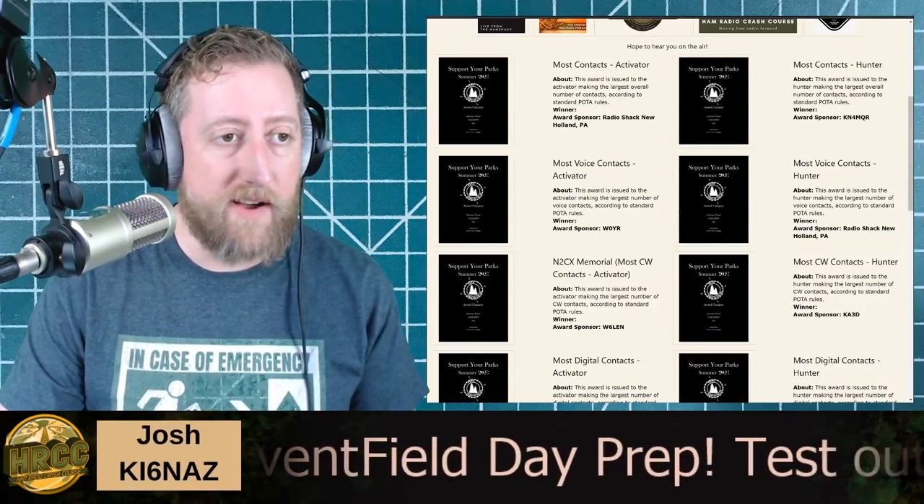Hello Ham Radio Crash Course viewers, you've got Vance N3VEM here — one of the volunteer developers for POTA. I wanted to first thank Josh for giving me a few minutes of his show to talk about an event coming up this summer that I'm very passionate about. POTA — Parks on the Air — encourages folks to get out in parks and operate portable and make contacts. I also coordinate the summer Support Your Parks and Plaque Event, and this summer you have a chance to win some pretty awesome plaques just for participating in POTA during the weekend of July 17th and 18th UTC.